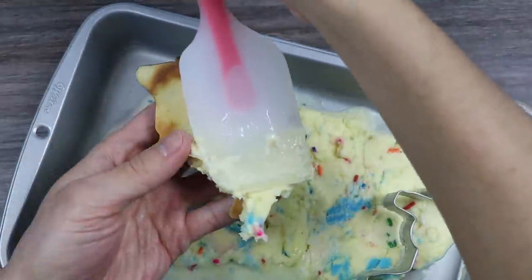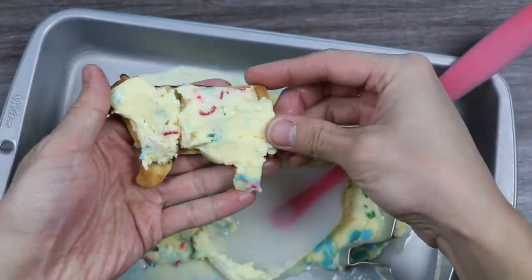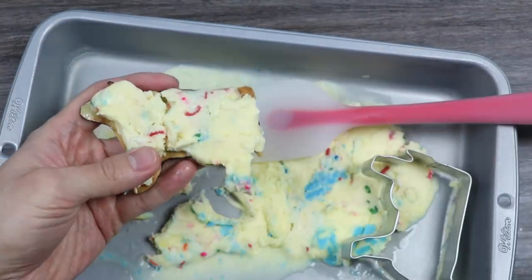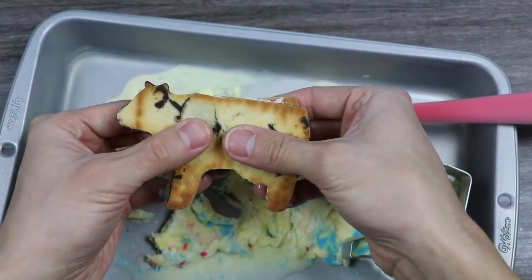As long as the shapes don't get messed up, you can reassemble the ice cream cow on the cookie. We're missing the feet, so let's add a little bit of ice cream here. Now let's put another cookie on top — and we just made a cow ice cream sandwich cookie!